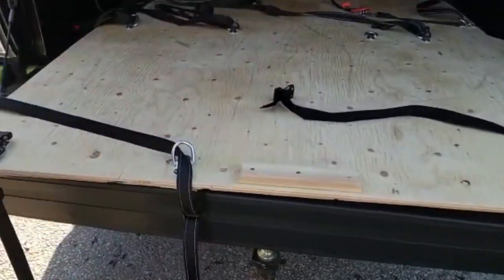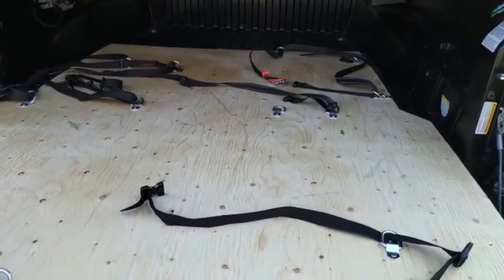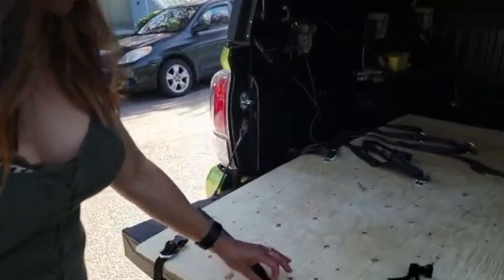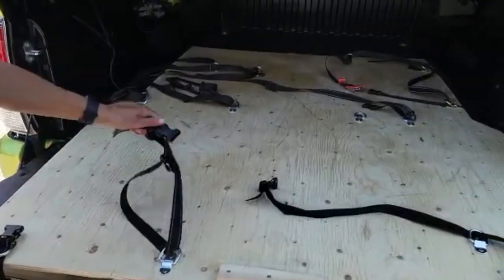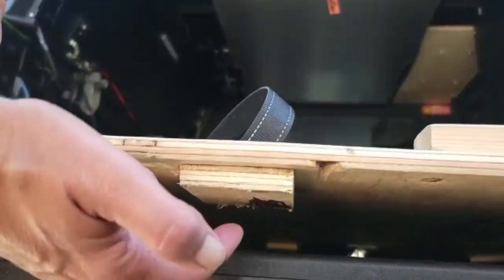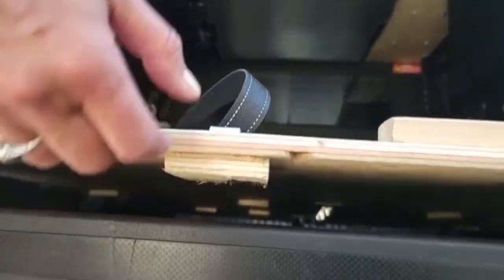I go 4x4ing and I have bins with all my camping equipment, and obviously I don't want it to bounce all over the place. So I attached these hooks so I can strap my bins down. But I need it to be a little thicker in places where I place the hooks, so I put these little pieces of wood underneath to secure them.